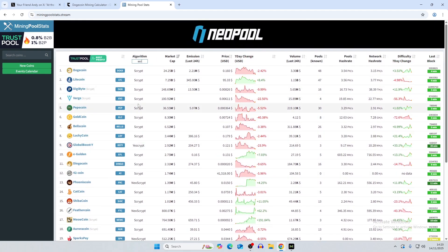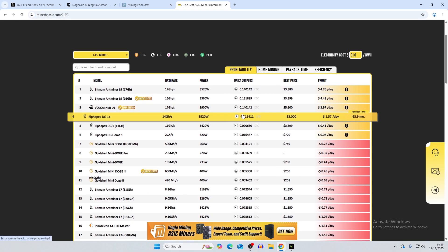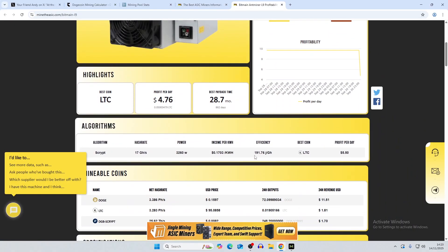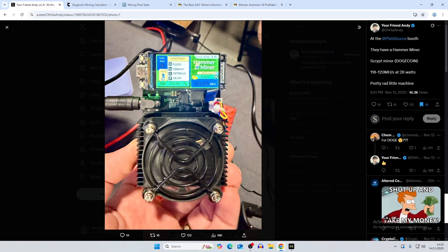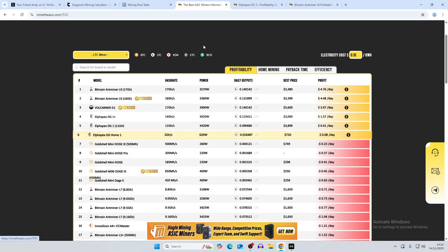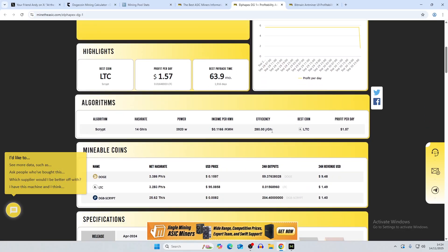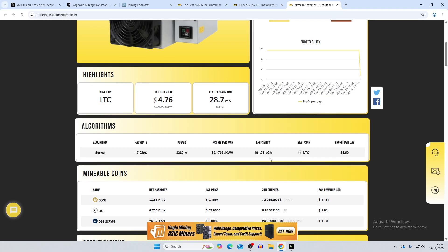To figure out which chip is used, we can go to MineTheASIC.com and click on Litecoin to see all Litecoin miners. Looking at the L9, its efficiency is 191 joules per terahash, while the board shows 220 joules per terahash — slightly different but in the same ballpark. Another contender is the Alpha Plex DG1+, which is not a Bitmain chip; it does 280 joules per gigahash, while the L9 does around 220 joules per gigahash, so the DG1+ could potentially be the chip used.